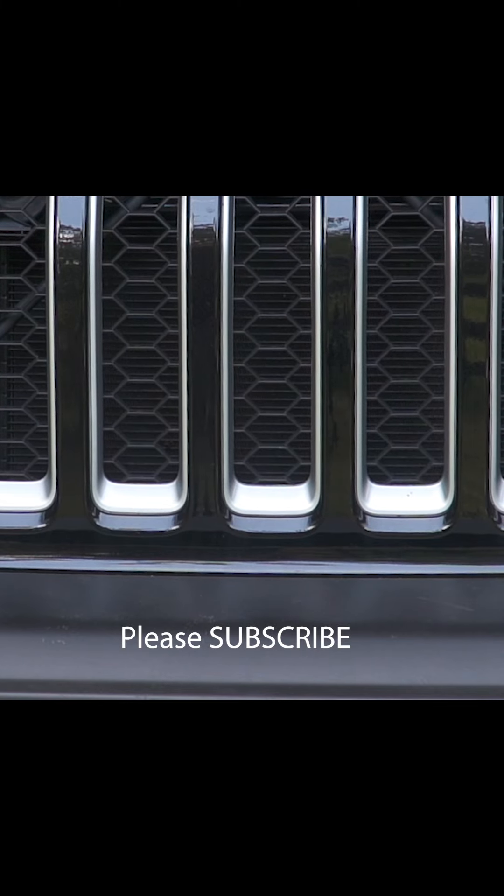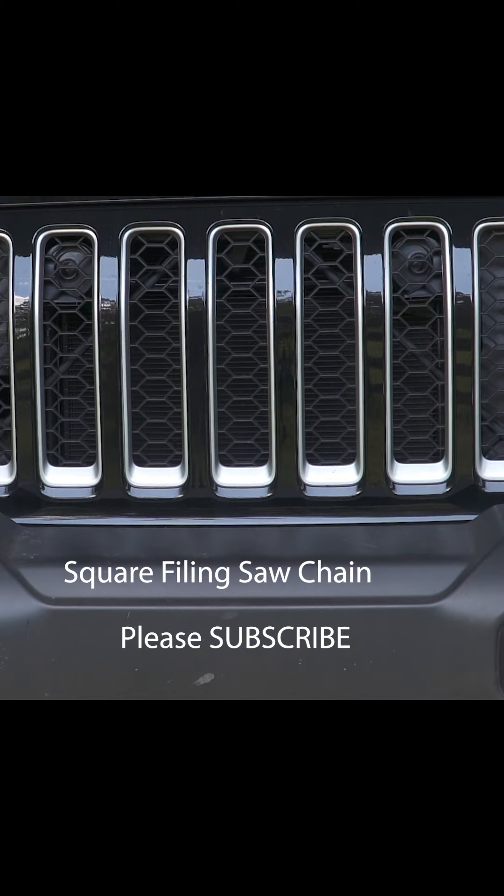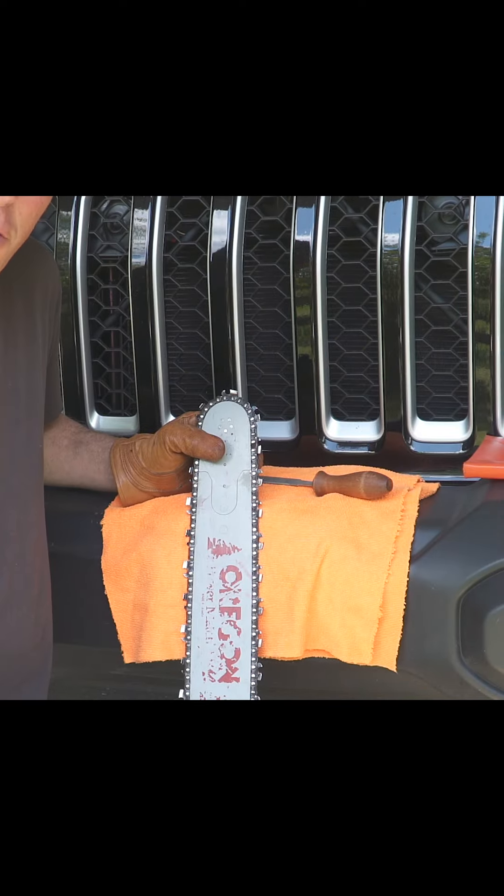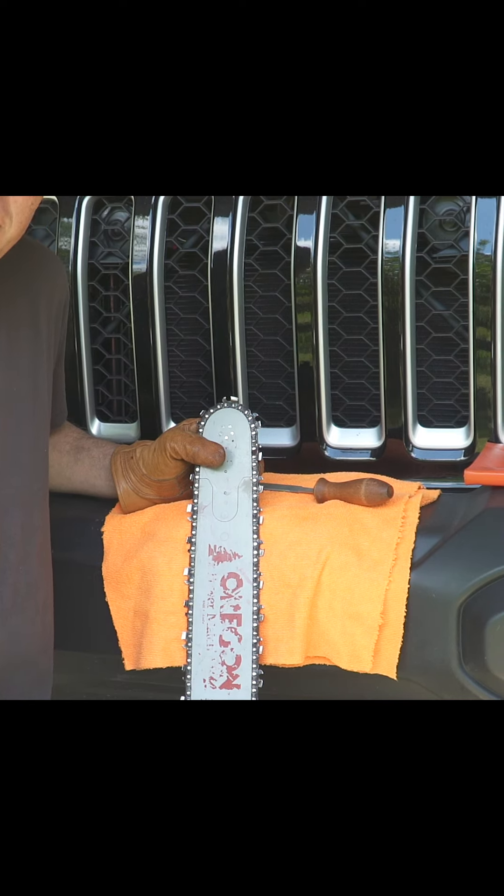Well, I guess you know what this bumper is for. This is a Jeep and it's made for square filing. Tim Art here. I had a couple of questions from a couple of guys up around Chicago last week talking about the square grind, or chisel bit filing as we used to call it.